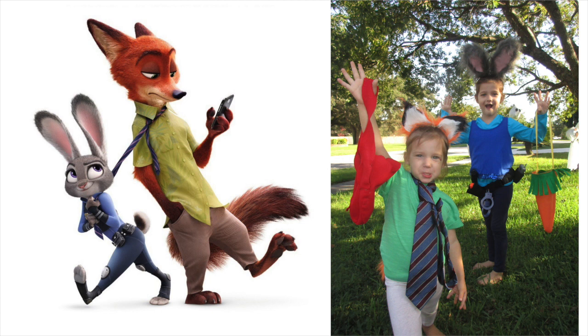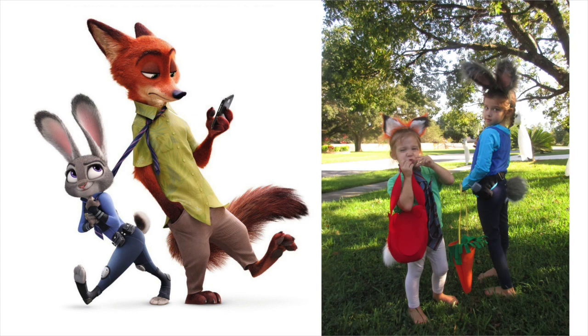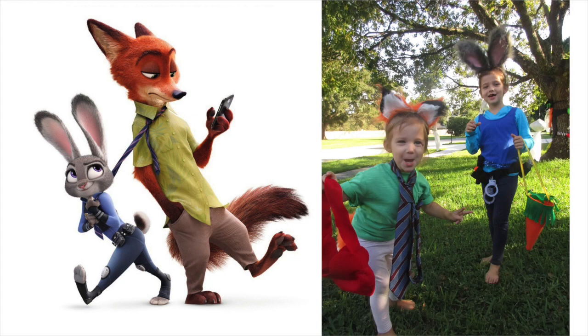Thank you guys so much for watching and enduring until the end. Keep an eye out for my future Zootopia tutorials — there will probably be a ton because my kids are obsessed with Zootopia and also want a Zootopia birthday party. So yay me. Bye guys!